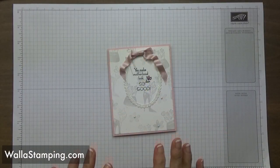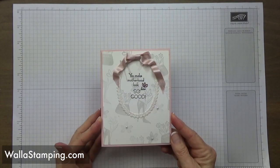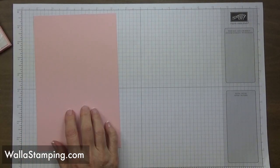Let me jump in and show you what you're going to need. Here's a closer look at the card for today — I think it's so soft and pretty but simple at the same time, and I think you're really going to enjoy making it.